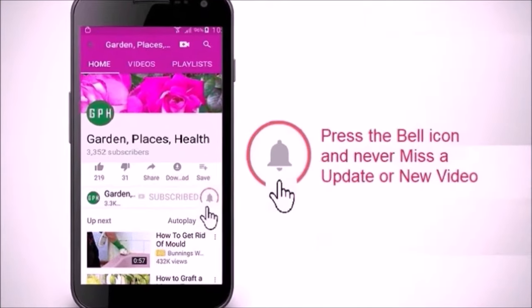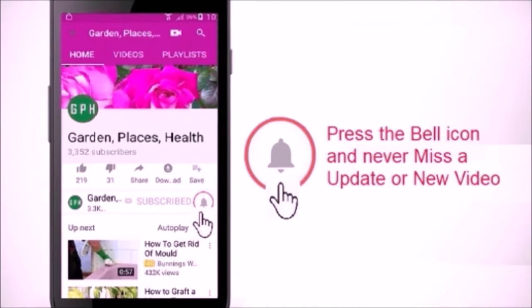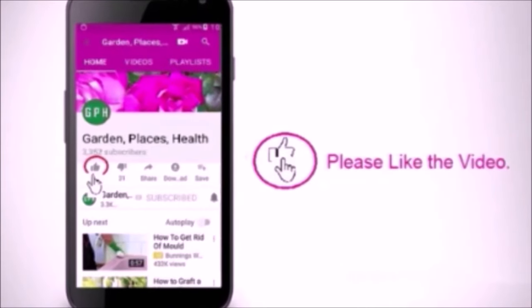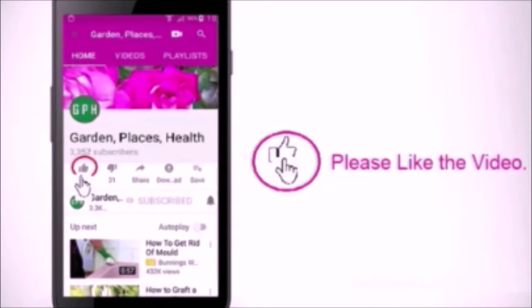Please like and share the video. Please subscribe to the channel to watch other videos and to know when new videos are posted.